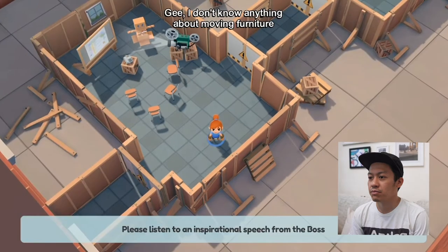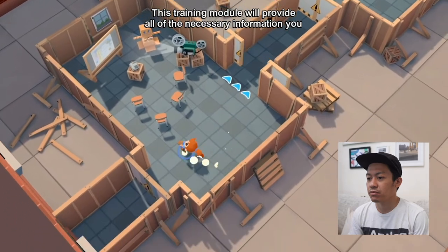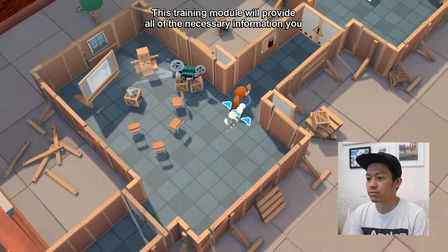You're probably asking yourself, gee, I don't know anything about moving furniture. Well, you're in luck. This training module will provide all the necessary information you need.